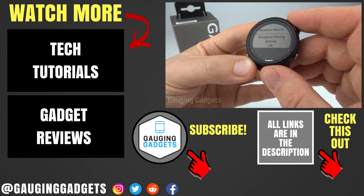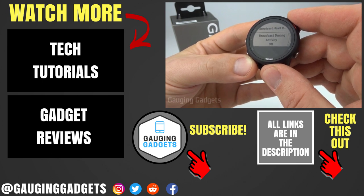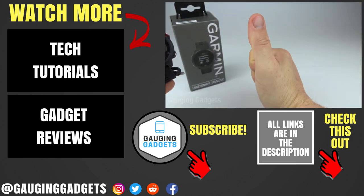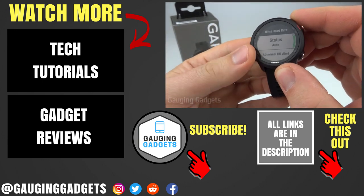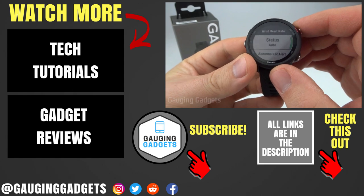If you have any questions about this, leave a comment below and I'll get back to you as soon as I can. If you'd like to see more Garmin Forerunner 245 tutorial videos, check the link in the description. If this video helped you, give it a thumbs up and please consider subscribing to my channel, Gauging Gadgets, for more gadget reviews and tech tutorials. Thank you so much for watching.